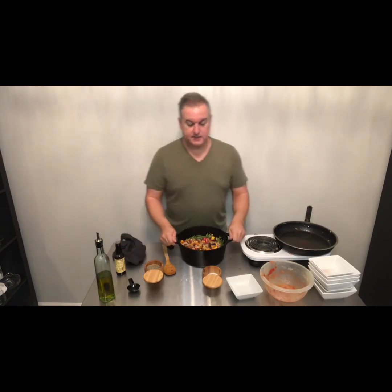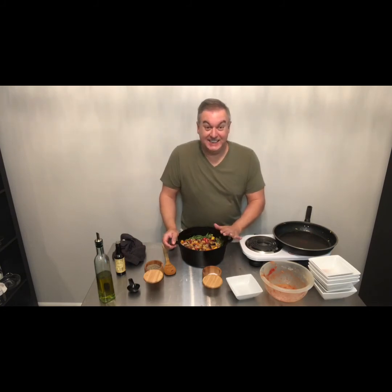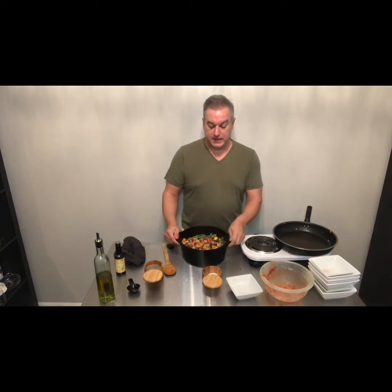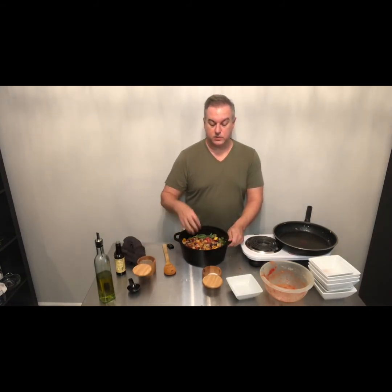All I'm going to do now that I have everything in this Dutch oven is put it into a 350-degree preheated oven for about an hour, and let all of those flavors meld together. You notice we didn't put any liquid into this other than those two tablespoons of Worcestershire sauce and any oil residual in the pan. The juice from all of these vegetables is plenty of liquid — even more of those natural juices from the vegetables are going to seep out during the cooking process in the oven. In about an hour we are going to have an amazing Mediterranean Greek ratatouille.